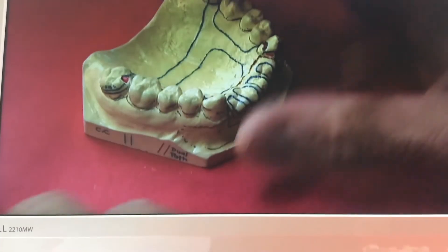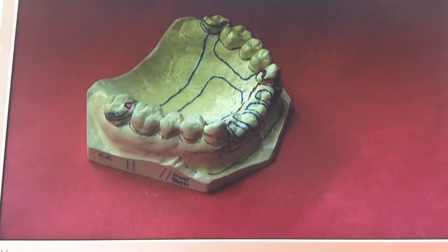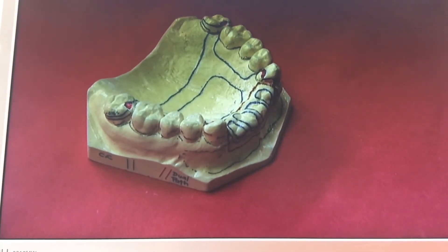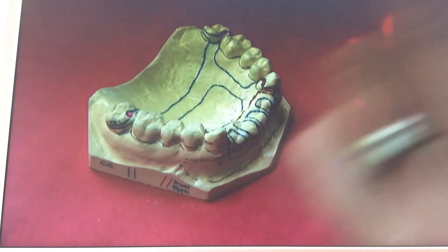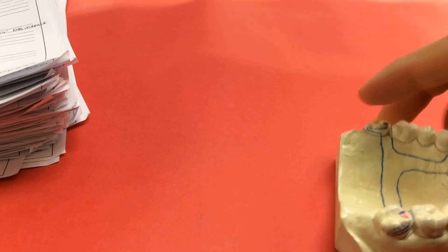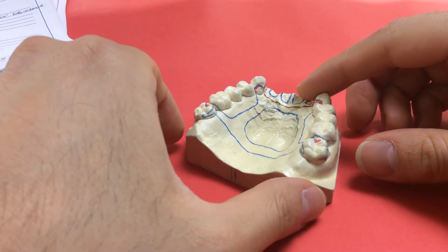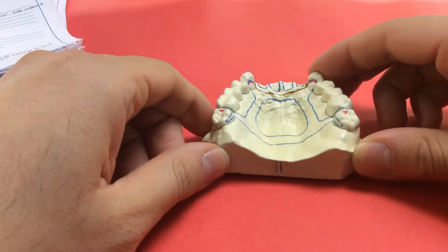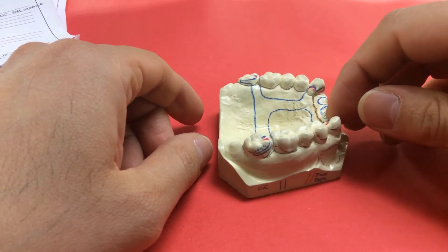Tomorrow we're going to do alginate impressions of our typodont. You'll take one maxillary and two mandibular impressions. The maxillary cast is cast number eight, and after pouring it you'll mount it onto your articulator — so bring your articulators. Cast number nine requires two alginate impressions so we can pour two casts: one will be used to draw a design in a 100-point exercise next week.